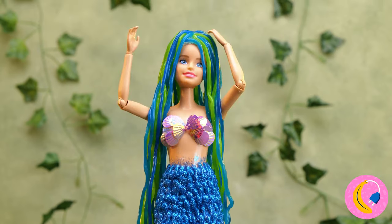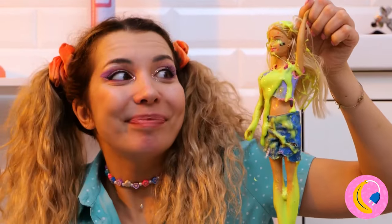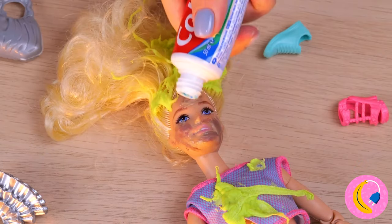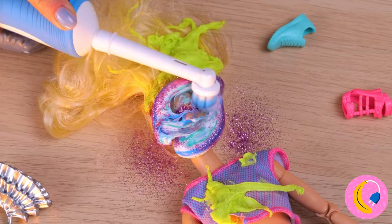Our little mermaid's… ew. So much for the Malibu dream toilet. Let's clean you up, starting with these blemishes. We'll need toothpaste — a lot of toothpaste — and glitter. After all, glitter just makes everything better.